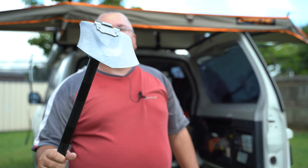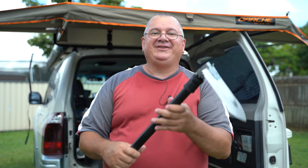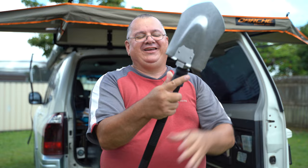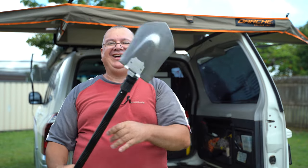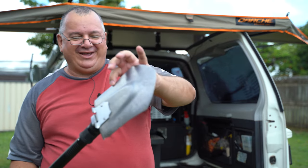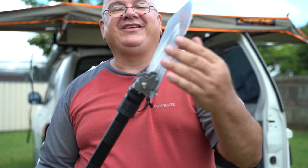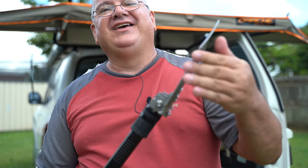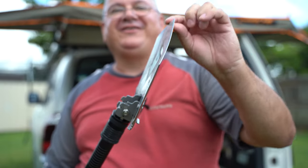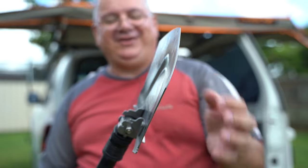And then when you want to go back to using the shovel, look how quick that is. These are well made too — look how thick it is, with nice rounded points around the side. You can see how thick the main unit is.